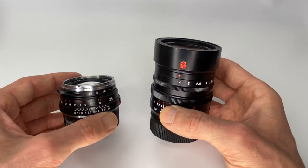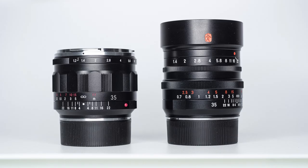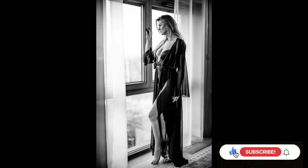If you want something even sharper, check out the Voigtlander 35 f1.2, and here it is size-wise compared to the TTArtisan. Here are also the 35 f1.4 and 35 f1.7 Voigtlanders compared to the TTArtisan for completeness, along with an example shot with the 35 f1.2.